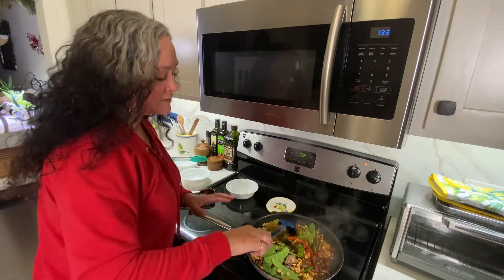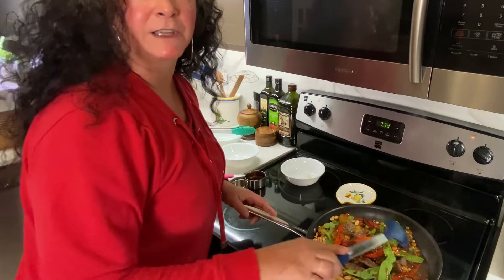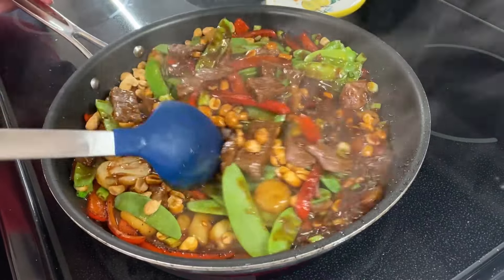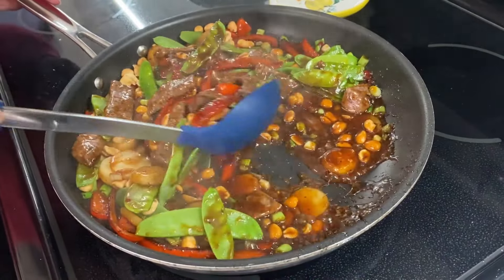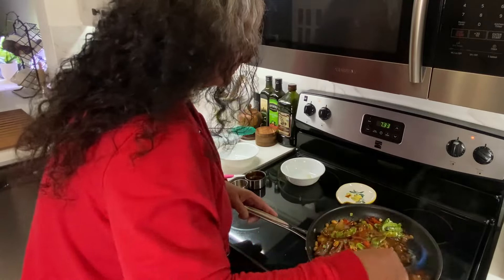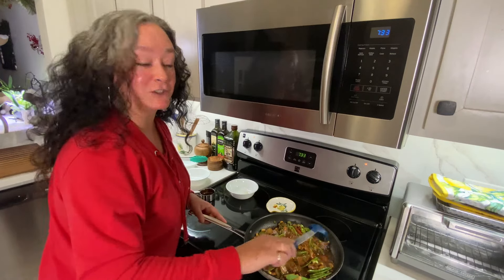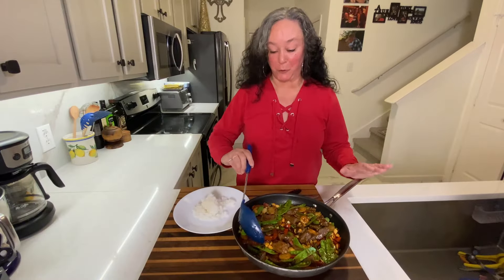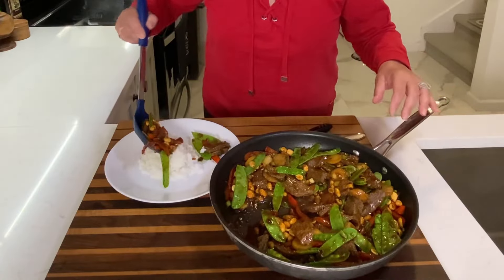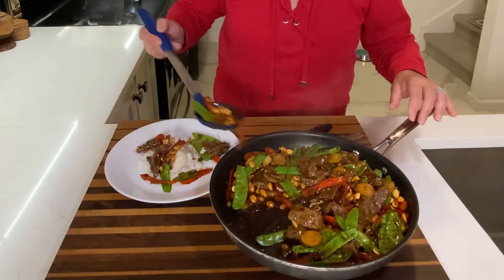I love a stir fry. I already have some rice that I cooked — it's going to go right over that. You could put this over quinoa, which would be delicious, or just have it as is. I think this is pretty much ready to serve. This is so beautiful. Taking a nice scoop going over my rice — beautiful.